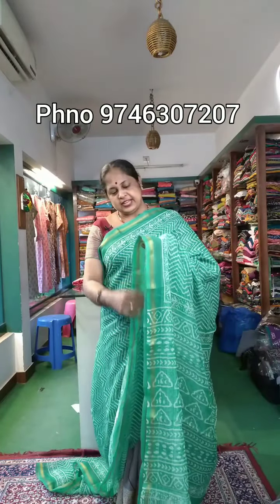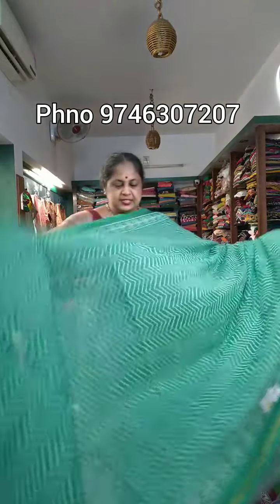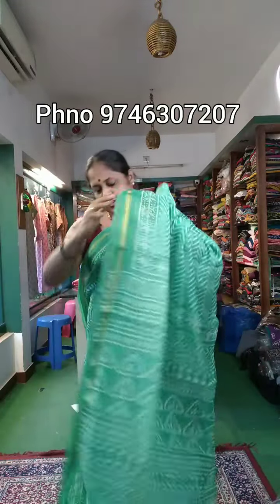Next, Sari number 2. This is a green shade, same price range — in the 450 price range. This is the blue part and this blue product side.